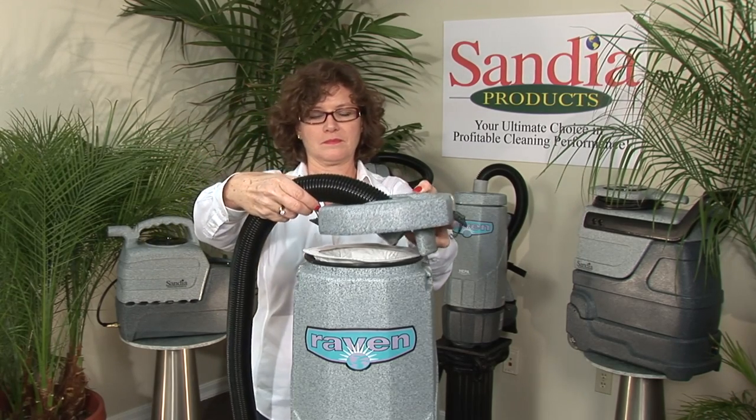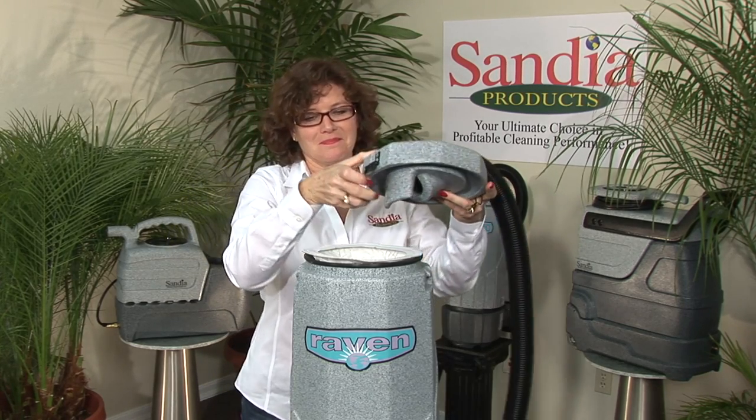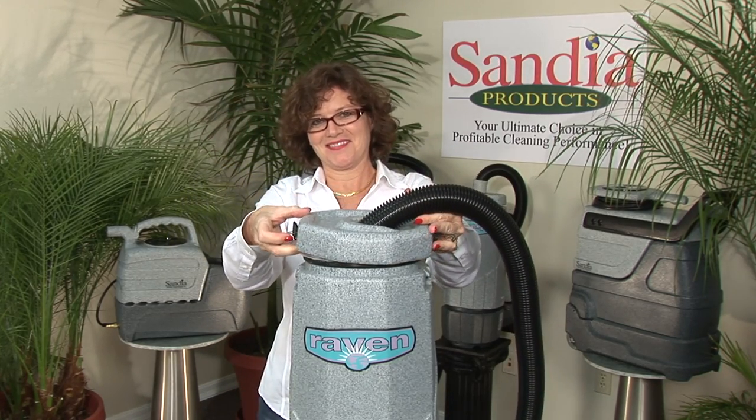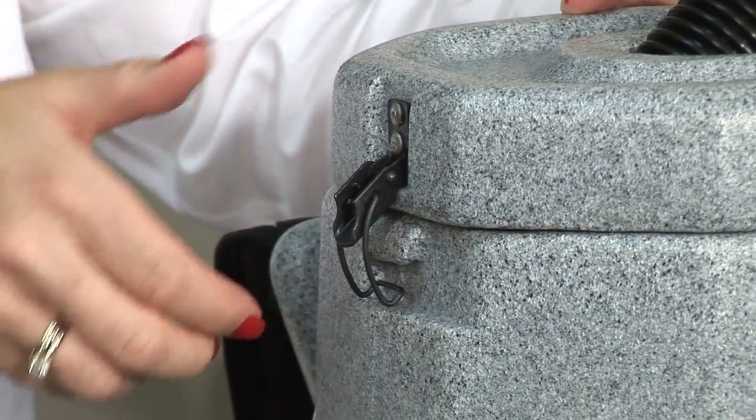If you're left-handed, mount the hose going to the right. If you're right-handed, mount the hose going to the left. Make sure the latches line up properly and secure tightly.